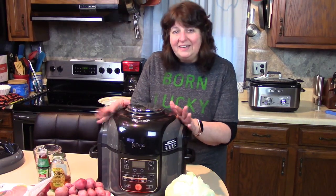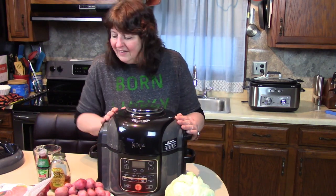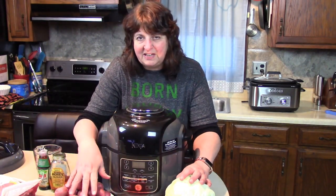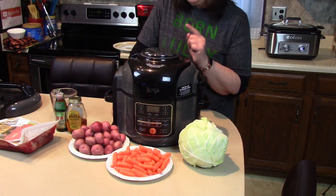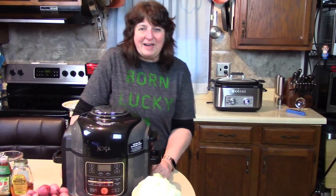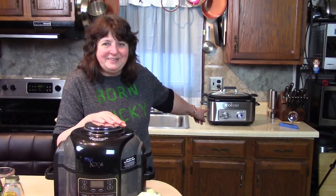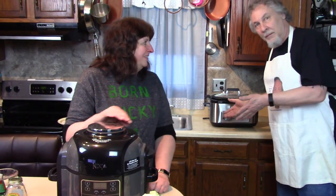Today I'm going to use the Ninja Foodi to make a nice Irish meal for St. Patrick's Day weekend. I'm going to make a corned beef brisket with cabbage, potatoes, and carrots. The best part is it's going to be a corned beef brisket war because Rick is also cooking a corned beef brisket with cabbage in the back in the Cosori multi-cooker, cooking it all day long and slow. We're going to have a little taste test at the end.